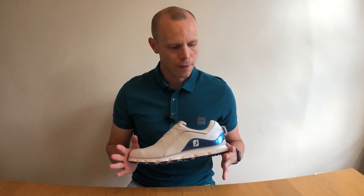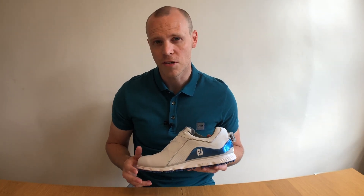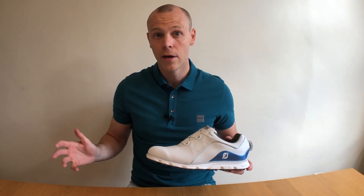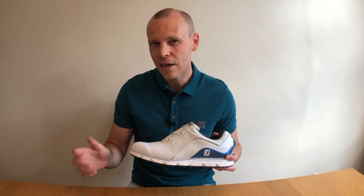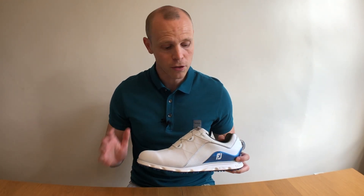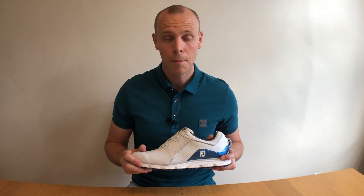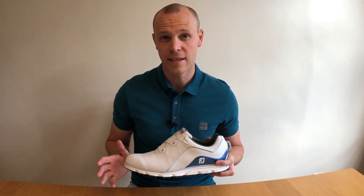We're going to start this video by taking a look at the BOA fastening system. I'm a huge fan of the BOA system, and if you've not used it before, you might look at it and think, well, I've been tying shoelaces for years — and that's totally true. But with the BOA system, once you start using it, what it gives you is such convenience and speed to make minor adjustments on the course, and also the speed and convenience of getting your foot to fit just right in the shoe each time you wear it. It's just personal preference, but what comes with the BOA system is convenience, ease, and speed.